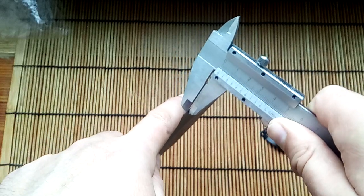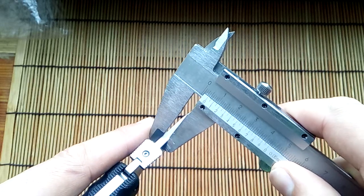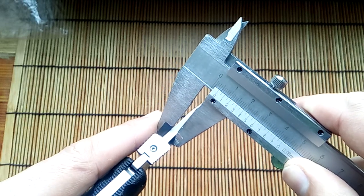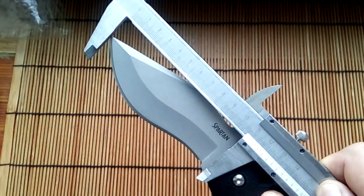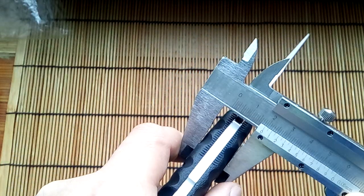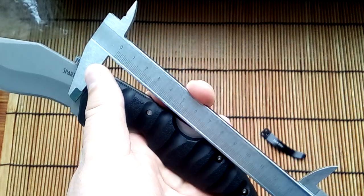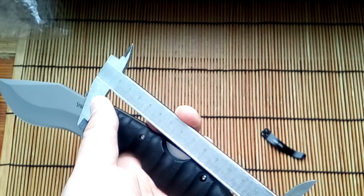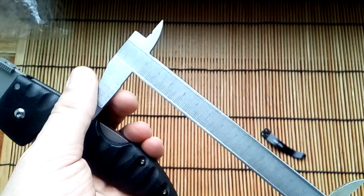Blade: one millimeter, three and six. Length: eleven. Handle: one and eight. Handle: fifty, one and eight.